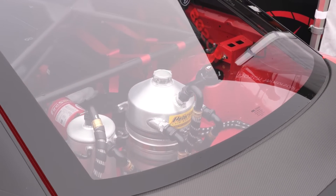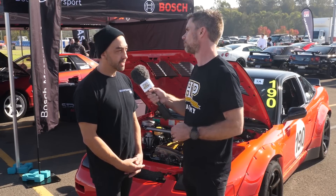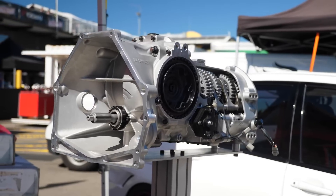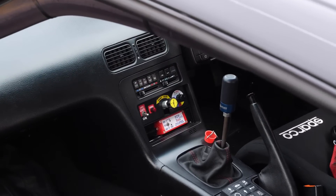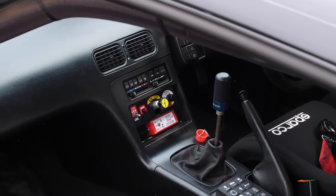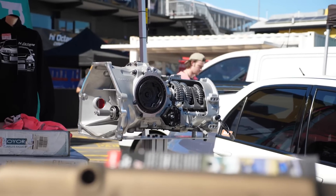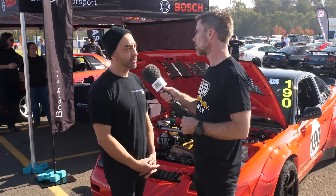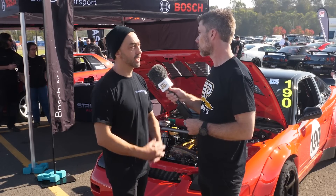You said you're running a Hollinger sequential gearbox — which specific model? It's the RD6 and we've got the proper Hollinger sequential shifter. Talk us through how that works — clutchless shifting? Yeah, so it's just clutch for take off. The way Ben's tuned it, it's clutchless all the way through from first to sixth and back. Auto blips, rev matches, and it's surprisingly very driveable on the street. Anything under 3000 RPM it just falls into gear like water.